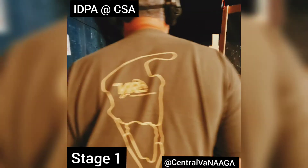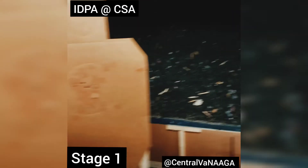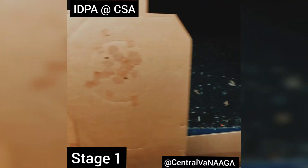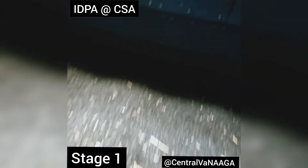I got a one on the left. Zero. Zero. One in the center. Zero. Zero. And a three out here. Good run, though. Good run.